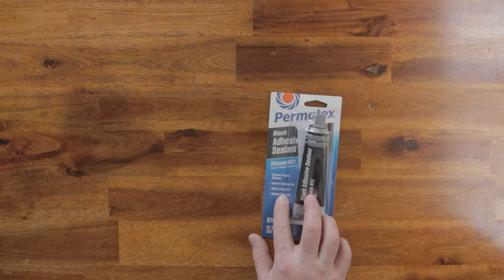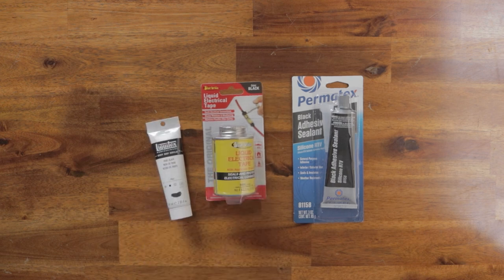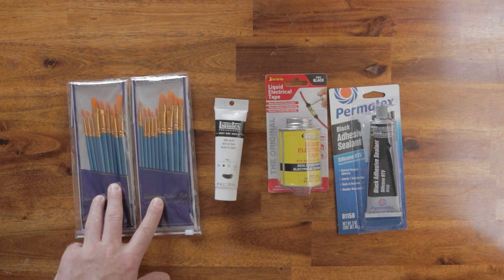So considering all the criteria, I went shopping on Amazon and came up with: automotive black RTV silicone, liquid electrical tape, and Mars Black acrylic paint. I also got some cheap paintbrushes to use as applicators.